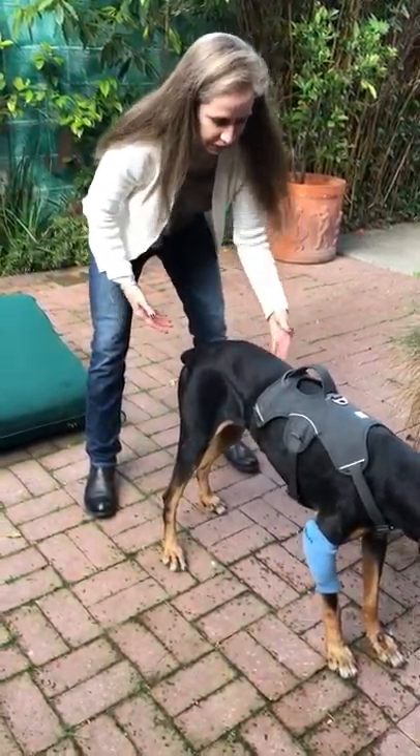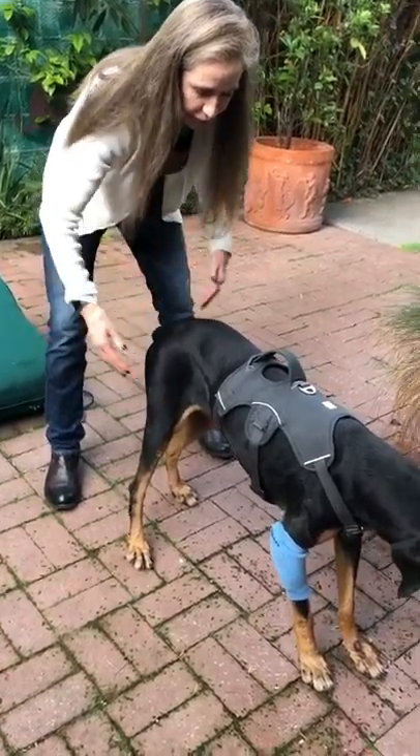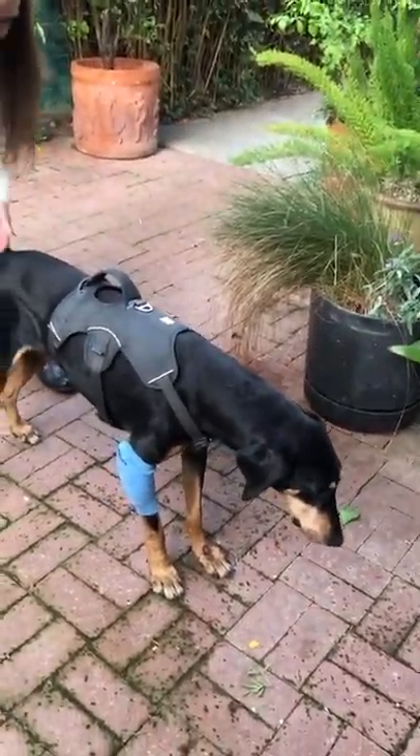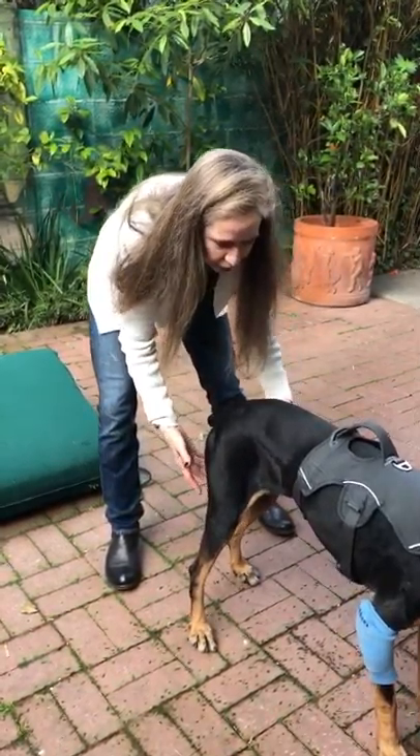You want to do this from different angles — up here, over here, up here, over here — constantly trying to get them to engage their core muscles and their quads and their glutes.